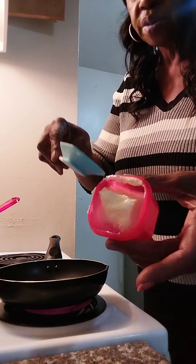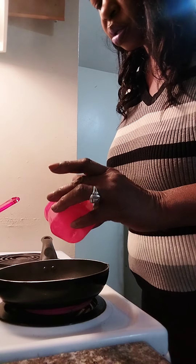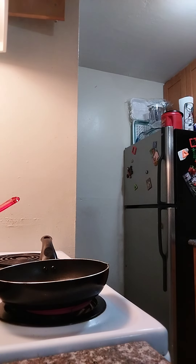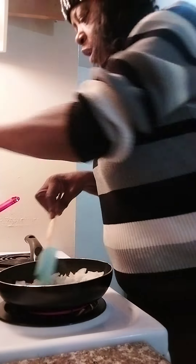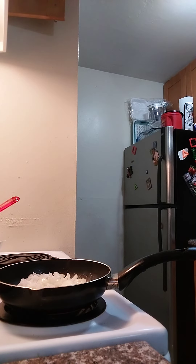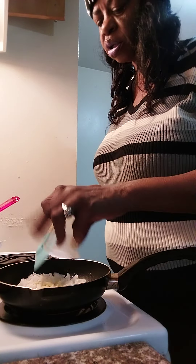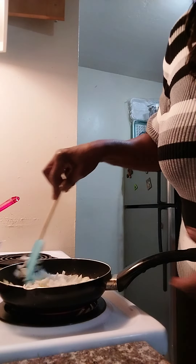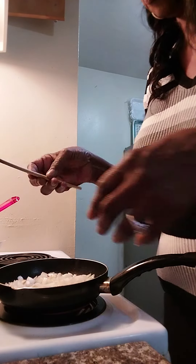Now we're going to get our skillet. I'm putting in a little bit of butter, and we're going to put in a small diced onion - throw it in that butter and let it cook for about five minutes. Then we're going to take the garlic and put that in - this is like three cloves of garlic. We're going to let that cook for about five minutes.